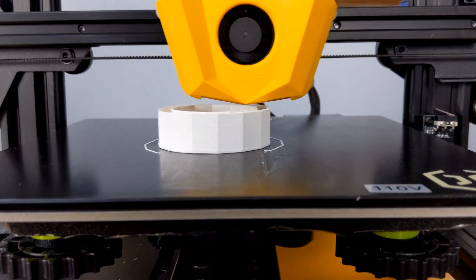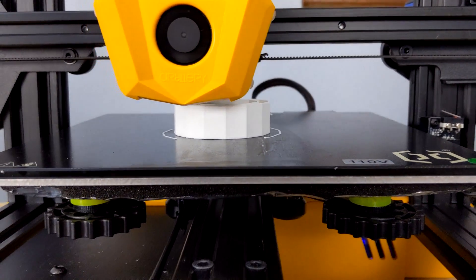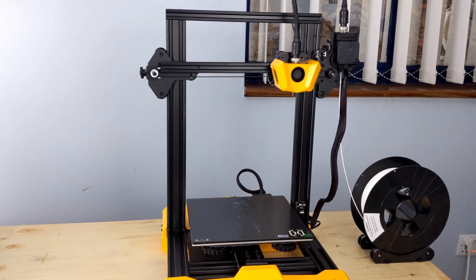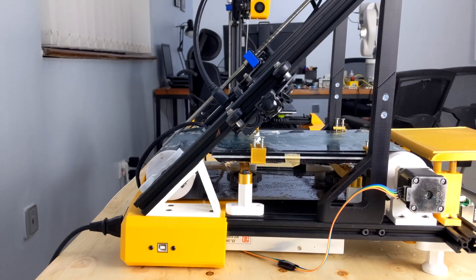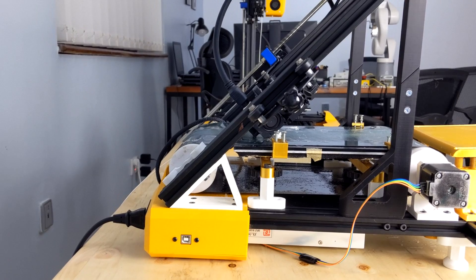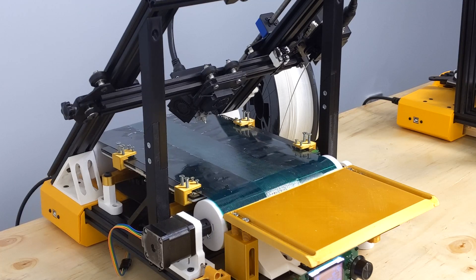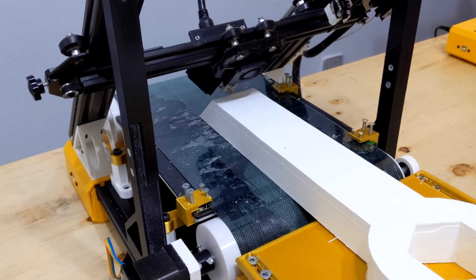A traditional FDM 3D printer works by depositing material layer by layer on the print bed, thereby additively producing a part. Eventually the extruder cannot move any higher in the Z-axis, and the max build height of the 3D printer is reached. On the other hand, a conveyor belt 3D printer deposits material at a 45-degree angle to the print bed. After each layer, the conveyor belt moves slightly forwards. Because the conveyor belt can move infinitely forwards in this axis, a conveyor belt 3D printer can produce infinitely long parts.